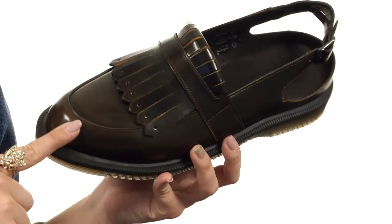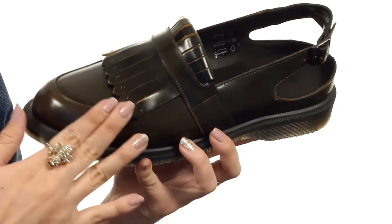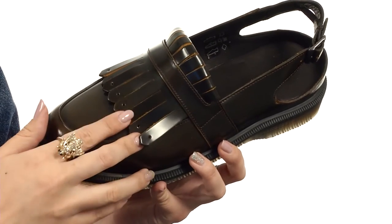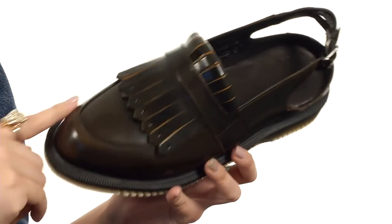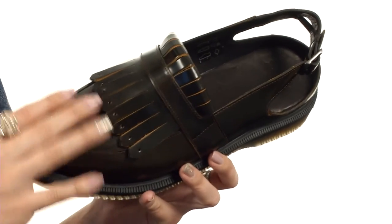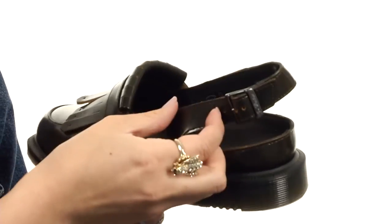These awesome loafer style sling backs are made with a leather upper. It's got a two-tone effect, designed to tarnish with wear to reveal a base color underneath — especially in that toe area — so it changes over time. It's got this really cute kilti design going on with a sling back strap.